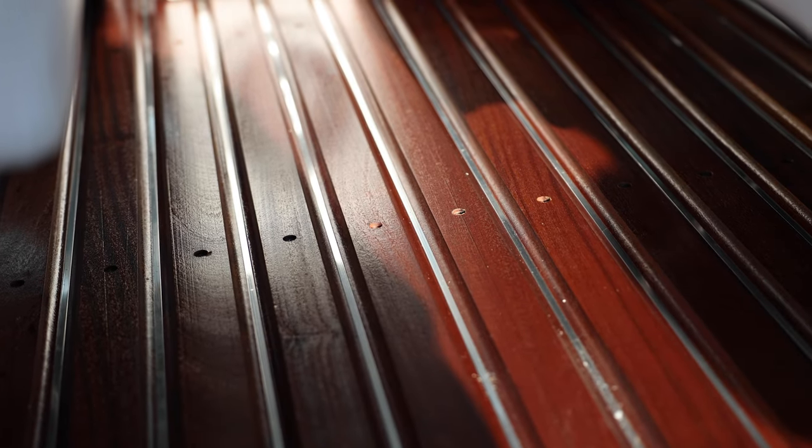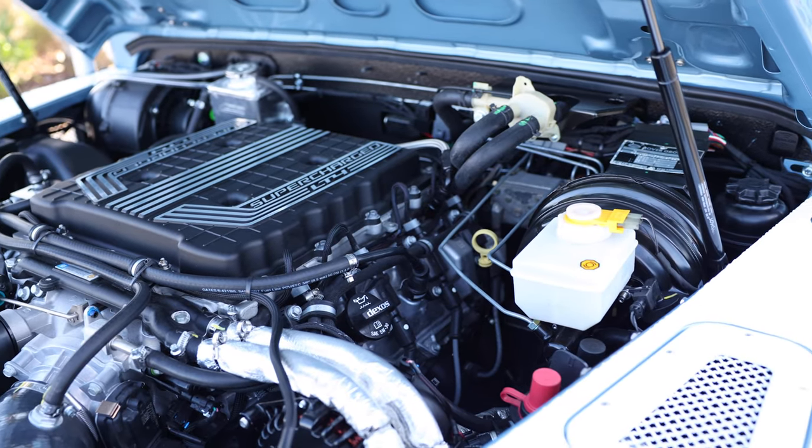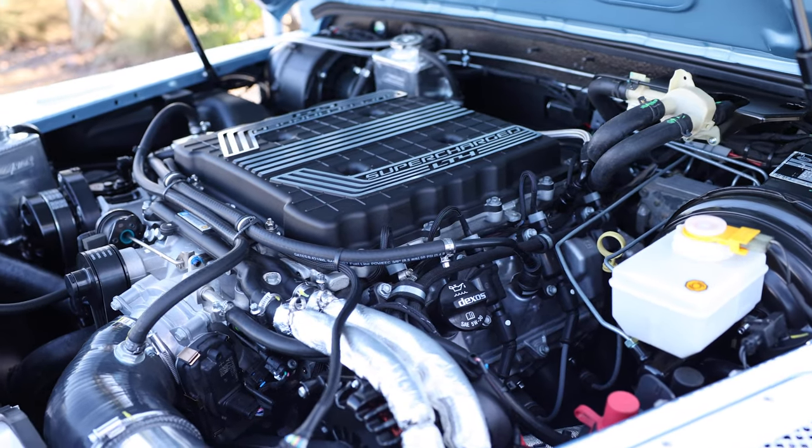The rear load area features our ECD American Oak wood flooring, this one with custom metal inserts for a more modern look. This 110 is powered by our LT4 650hp supercharged engine with 8-speed automatic transmission.